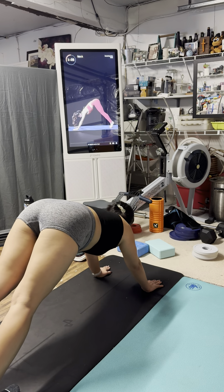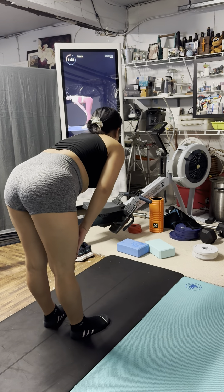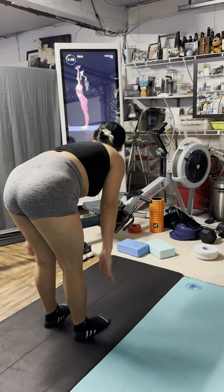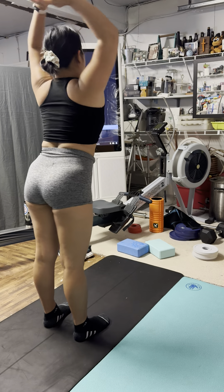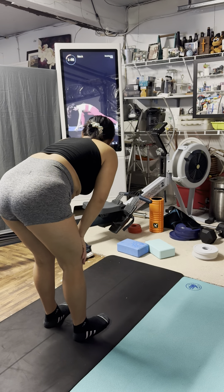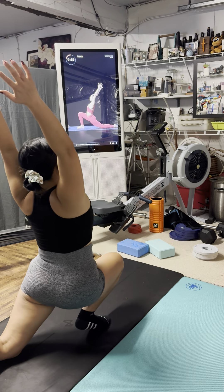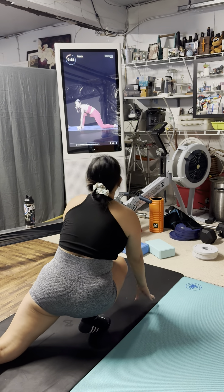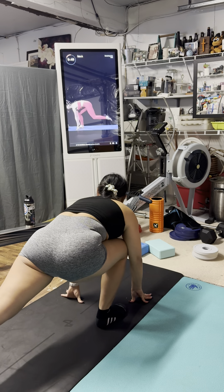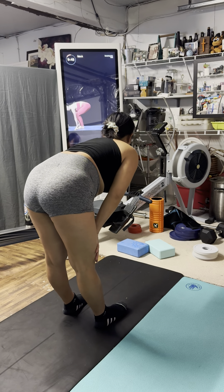We flow. Inhale, look forward. Exhale, travel to the top of your mat — walk, jump, step, or float. Inhale, halfway lift. Exhale, fold forward. Breathe in, high mountain pose — stand tall, reach up. Exhale, forward fold. Halfway lift, inhale. Exhale, low lunge — step your left foot behind you, keep your right leg forward. Drop your left knee. Inhale, crescent moon — rise up with control. Exhale, modified half split. Shift forward and hover, inhale, low lunge — hover your left knee. Exhale, forward fold — left foot meets your right. Last time, halfway lift. Exhale, low lunge — step your right foot behind you, left leg stays forward. Inhale, crescent moon. Exhale, modified half splits.